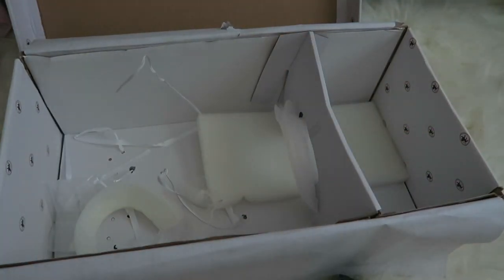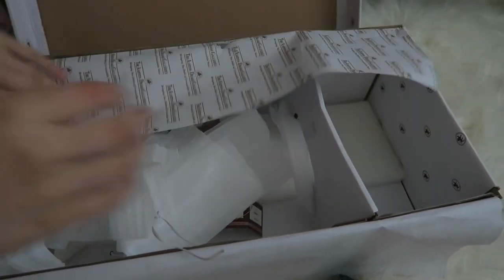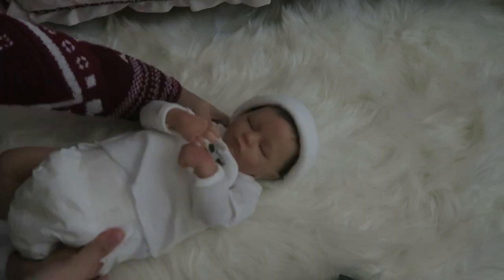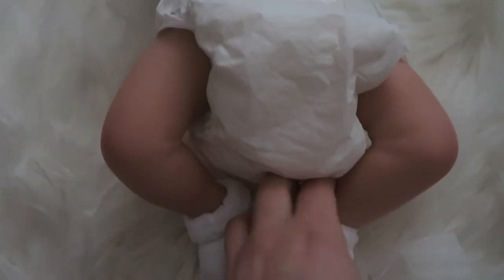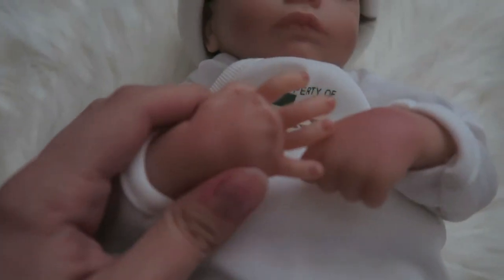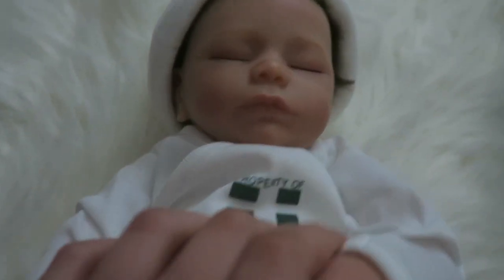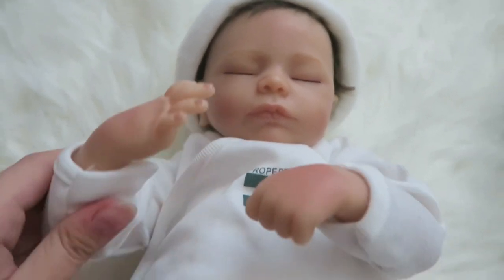I'm going to put all her paperwork and wrapping back in and close this up. I'll take the camera down to show you guys — here are her little legs. She has blushing on her knees. I looked everywhere for reviews of this doll before I bought her and didn't find any, so I figured it would be nice to do one for others out there who are thinking about purchasing this doll.